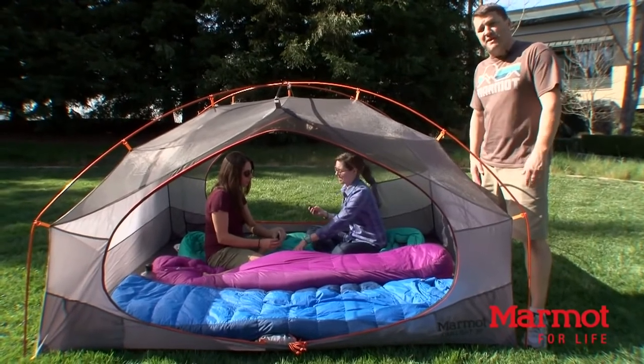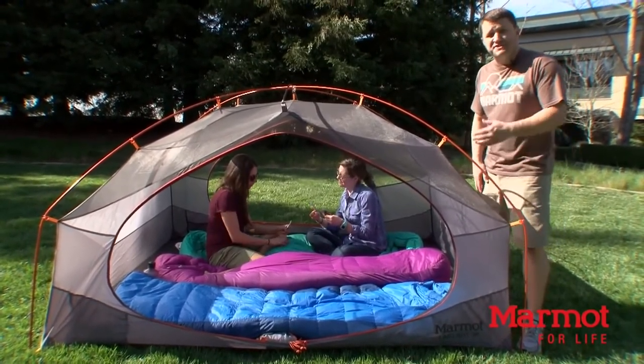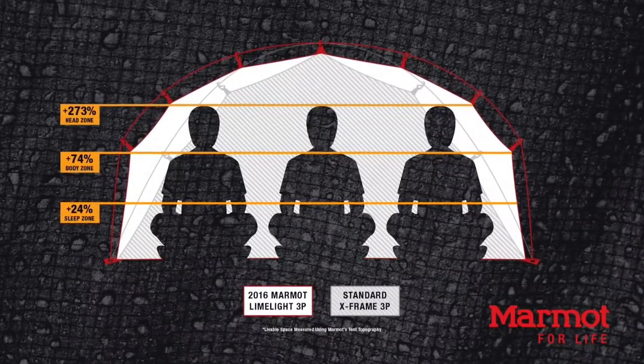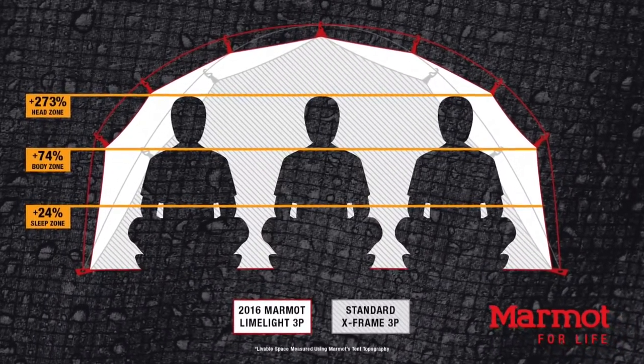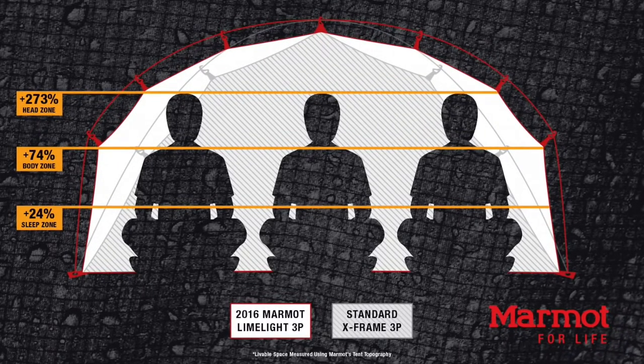So how do we know we have the roomiest backpacking tent? We do that through sleep zone construction. We take measurements starting at 12 inches up from the ground — that's our sleep zone. 24 inches up is our body zone, and 36 inches up is the head zone. We combine those measurements to get total livable square footage. For the Limelight 3, that's 98 square feet of livable space.